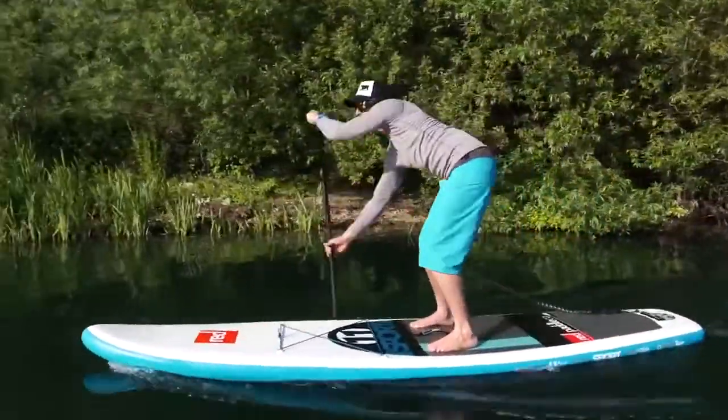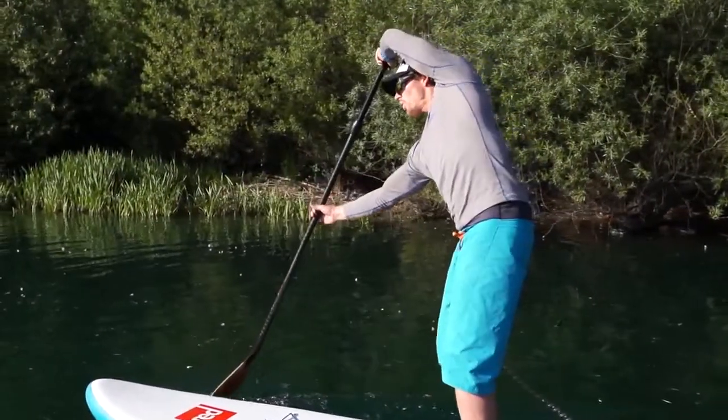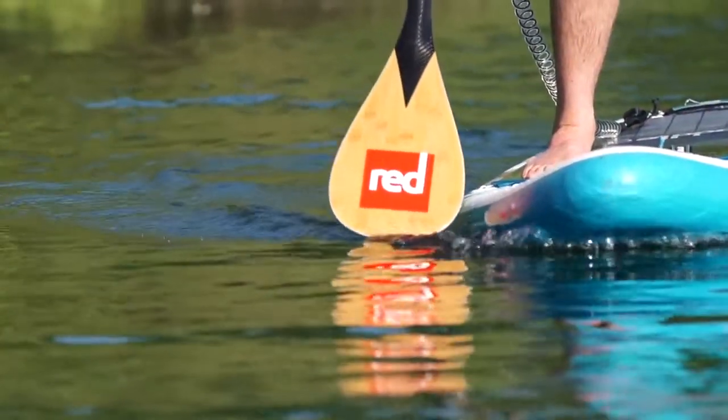The most important thing is placing the blade in the water wherever you reach. The entry, or the start of the stroke, is called the catch — we need to make sure we bury the blade here.